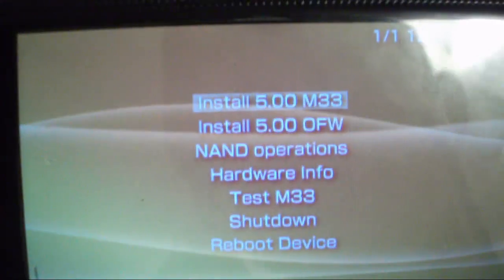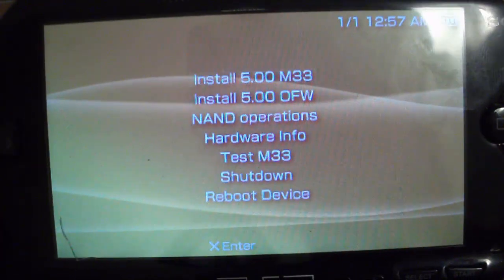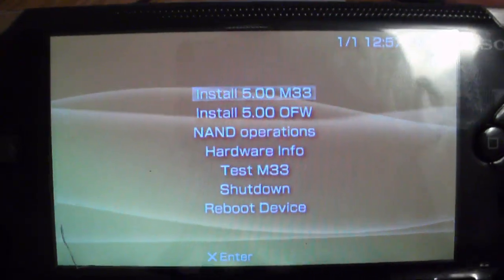You want to put the cover on so it won't pop up during the installation, otherwise your PSP may get bricked. Now go to install 5.0 M33, or whatever custom firmware your magic memory stick contains.